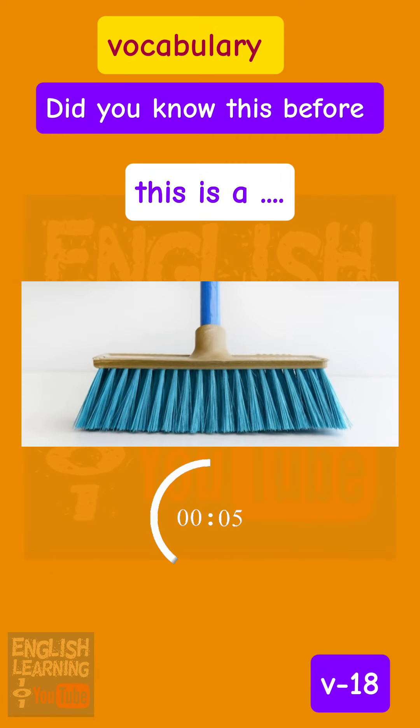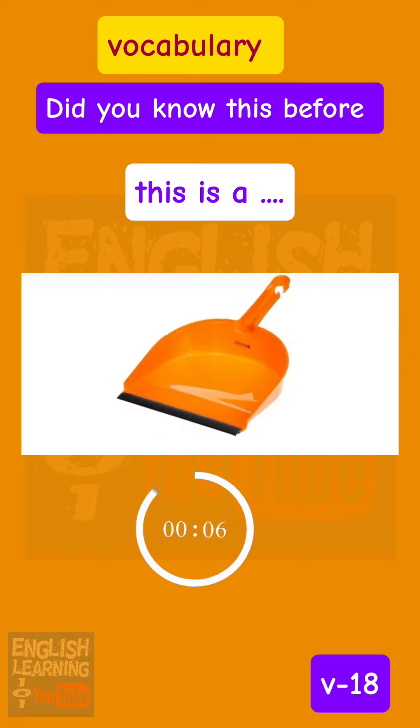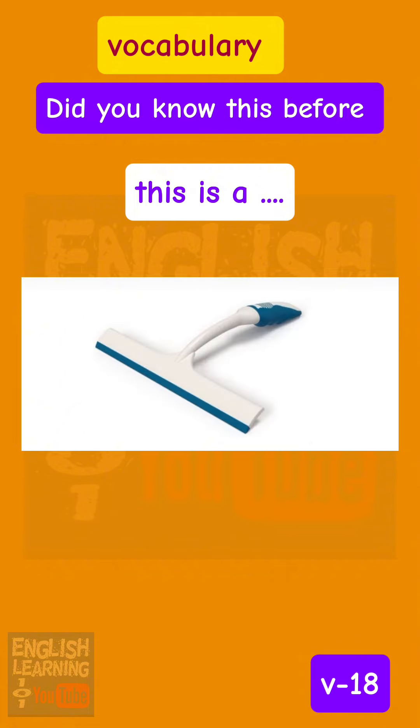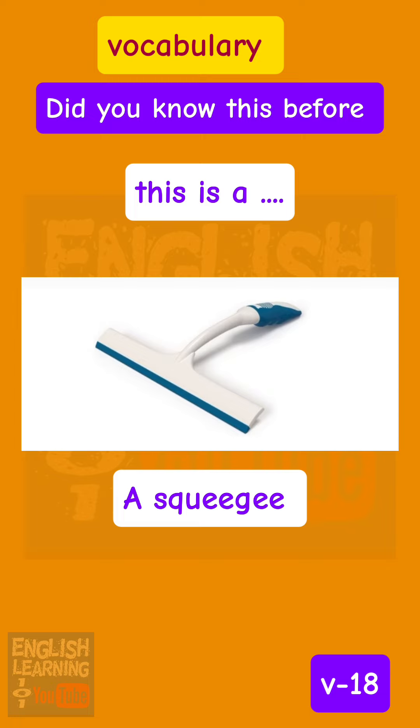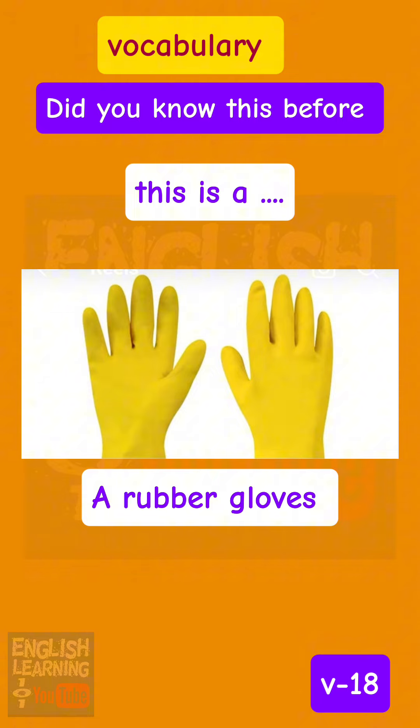This is a broom. This is a dustpan. This is a squeegee. This is a rubber gloves.